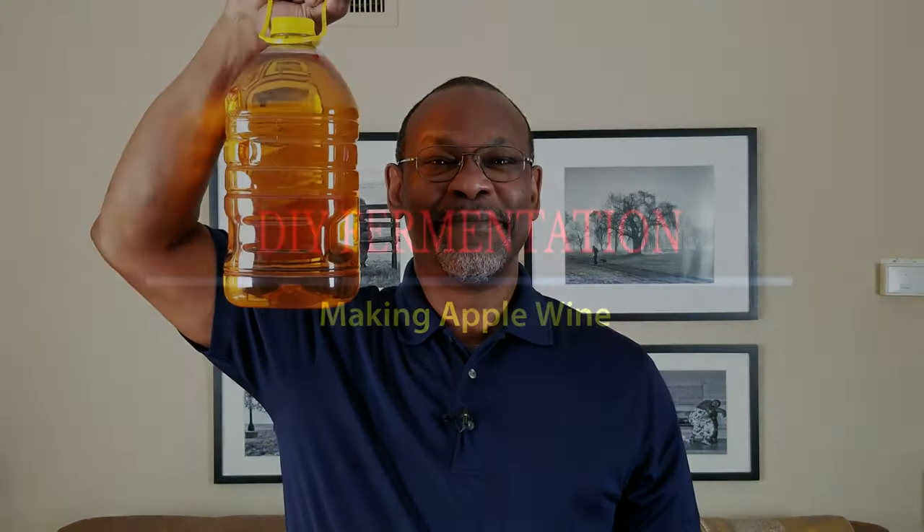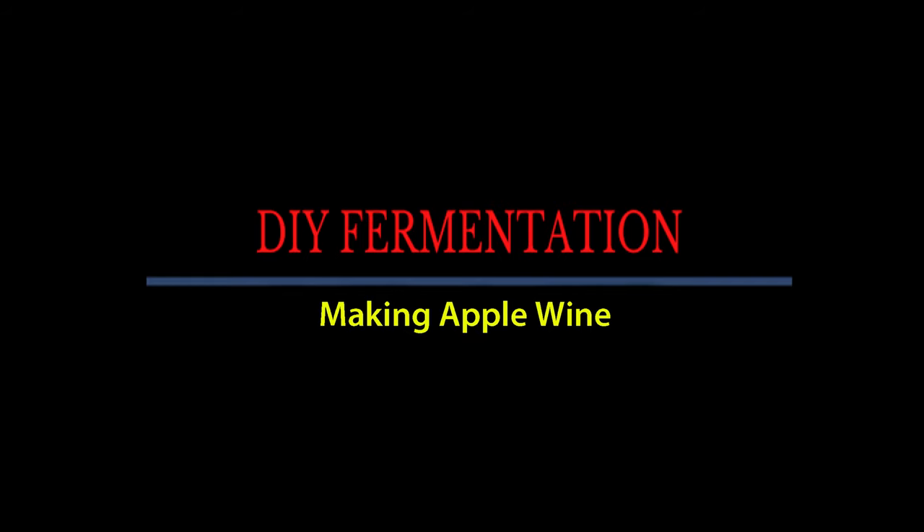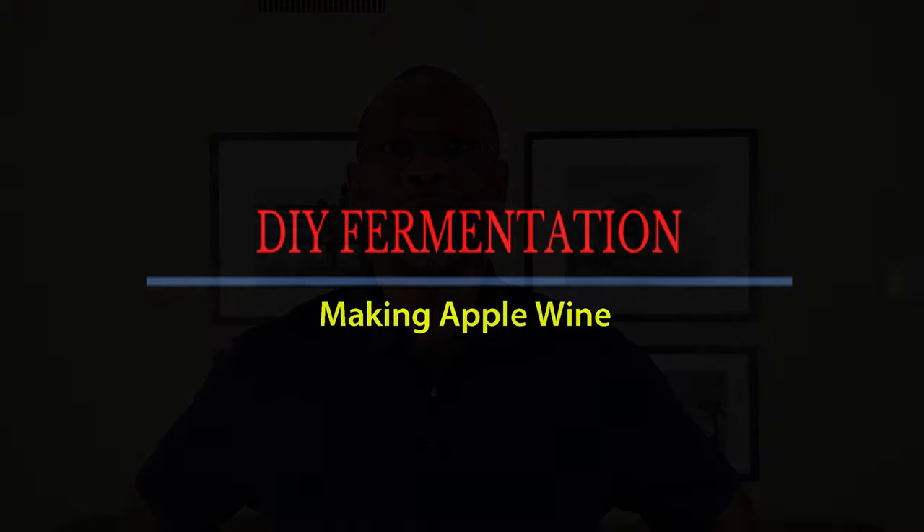Hey, let's make a gallon of apple wine. I'm Charles and welcome to DIY Fermentation, your site for doing fermentation on a shoestring budget.